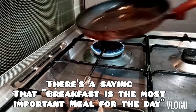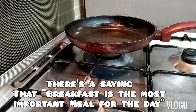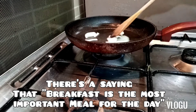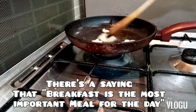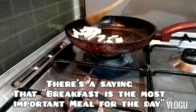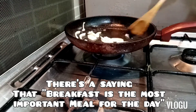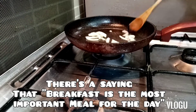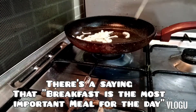The pan is hot, guys. So let's put in the onion and garlic — nothing more.